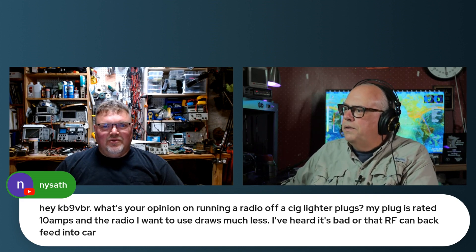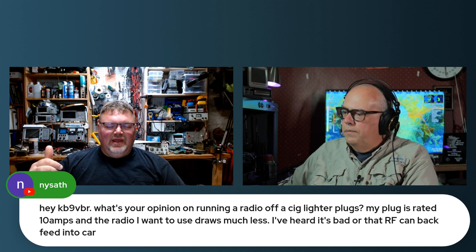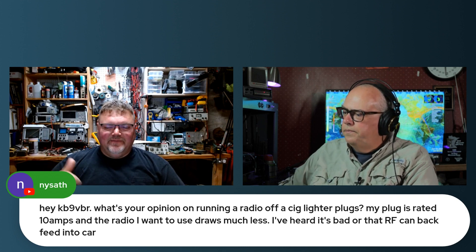The bigger issue is it's a good way to kill your battery. You either run it with the car off, in which case your car will shut off and kill the accessories after a certain amount of time, or it'll kill your battery. Or you run it with the car running, in which case you have a lot more noise to deal with.